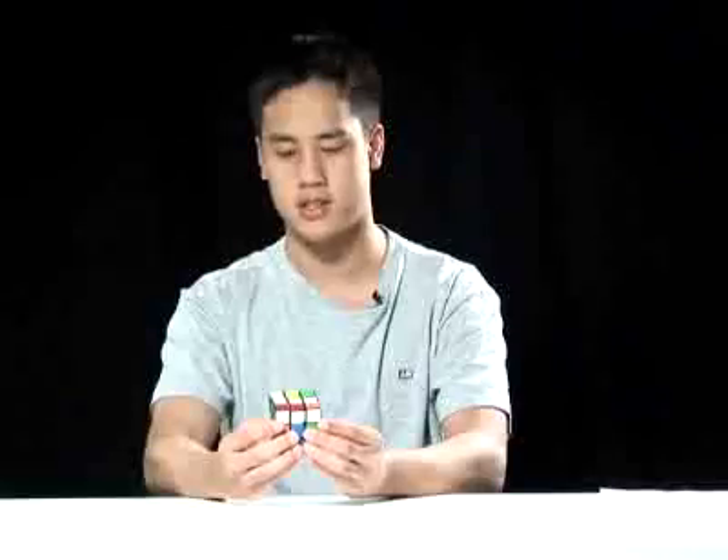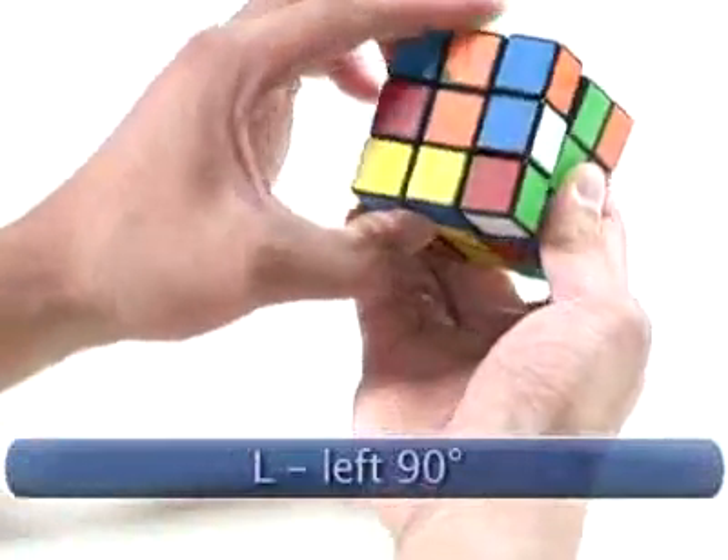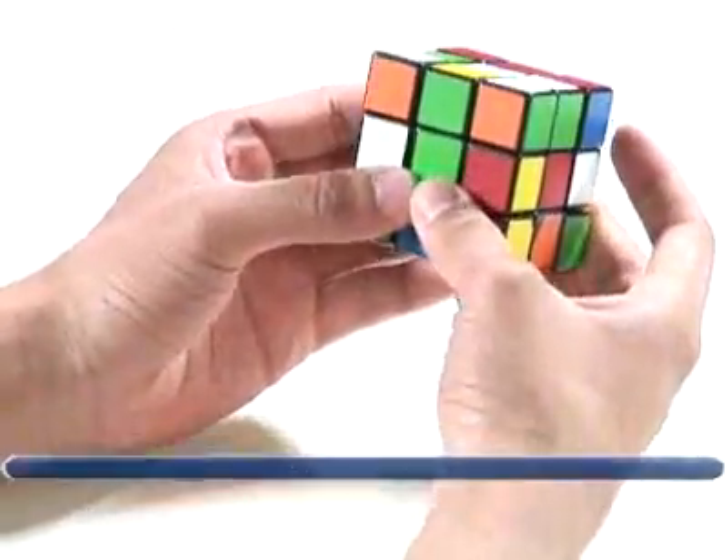Our last turn will be a clockwise turn on the left face. We look at the left face and make a clockwise turn, then go back to the front. And now we have a scrambled cube.